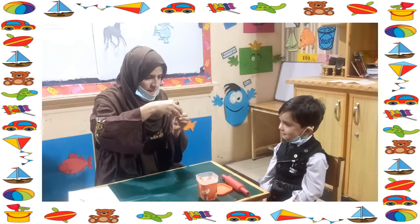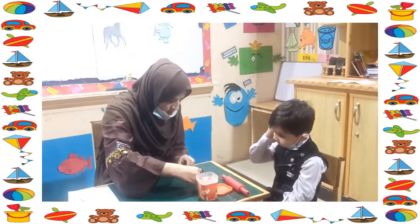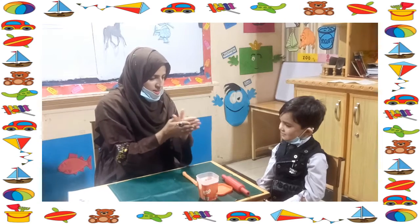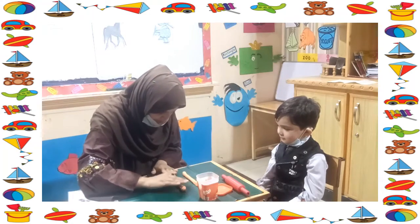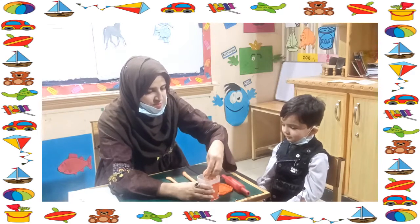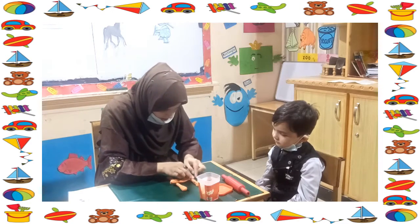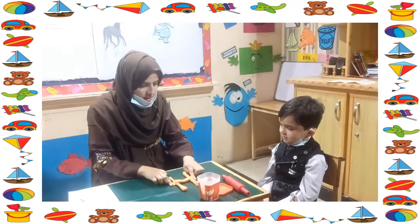Now let's try to make the letter H from this dough. First, make a standing line. Second, make a standing line. And put it on the mat. And third, make a sleeping line. Join the sleeping lines. Wow, it's a big H! It's a big H!